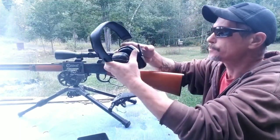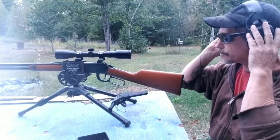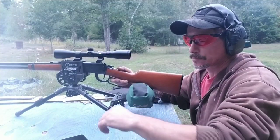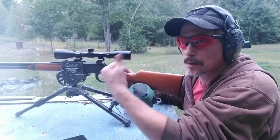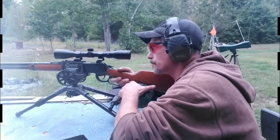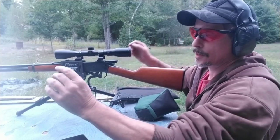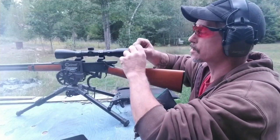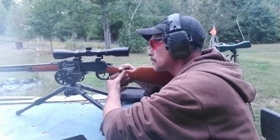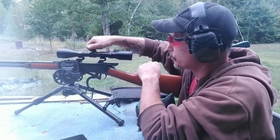Might as well shoot them now that I loaded them. I'm going to try to keep this video under five minutes. The chronograph battery's dead, so I'll change glasses since it's getting overcast and dark. I did change primers as well — these are Winchester primers instead of CCI.